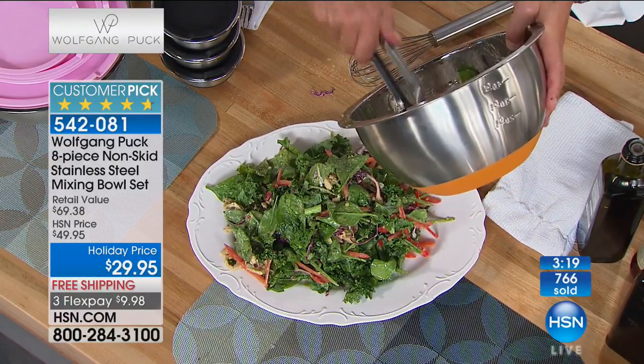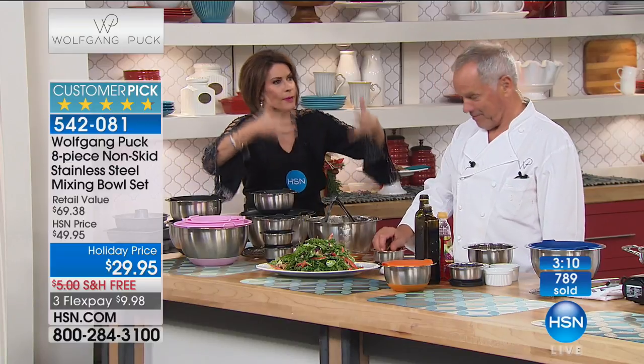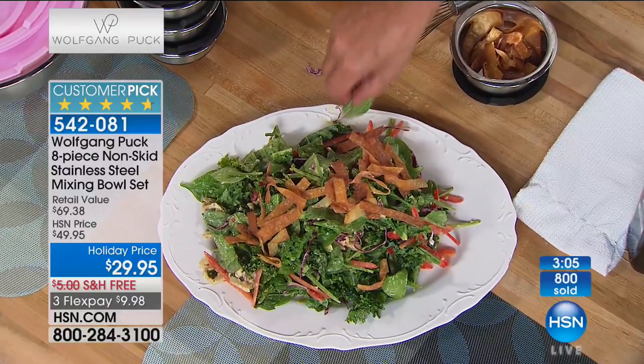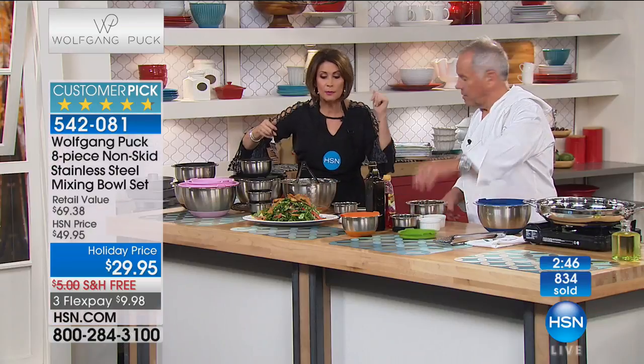Here's another secret: these are not only mixing bowls — this is also cookware. You can bake in them, even with the silicone base. We've already had almost a thousand ordered. Also an update on the bakeware set: we have 800 left, so we're going to have early sellouts all day today because everybody's getting ready for the holidays. Please don't wait on these.